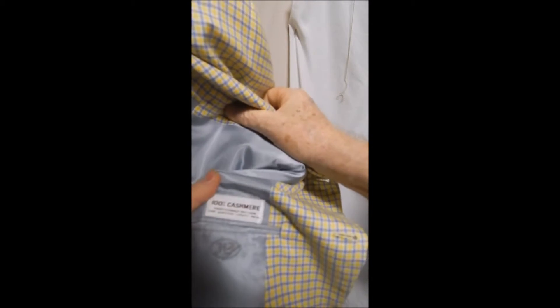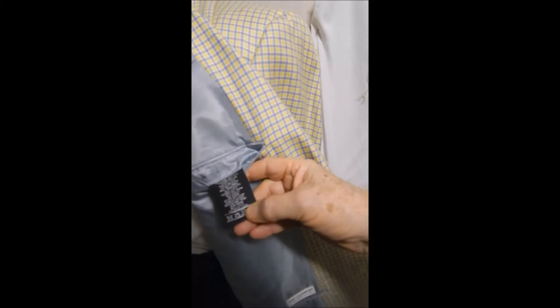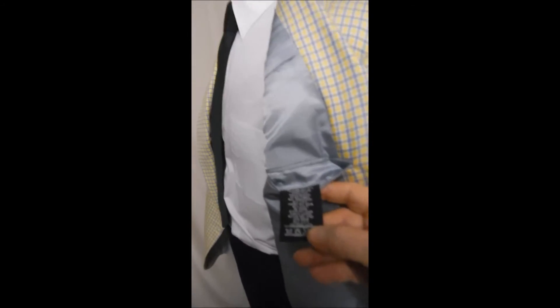It's half satin lined with sweat guards, and over here — just in case you need to see this — hundred percent cashmere. And here's a black tag that's totally meaningless to me. Just a great look.